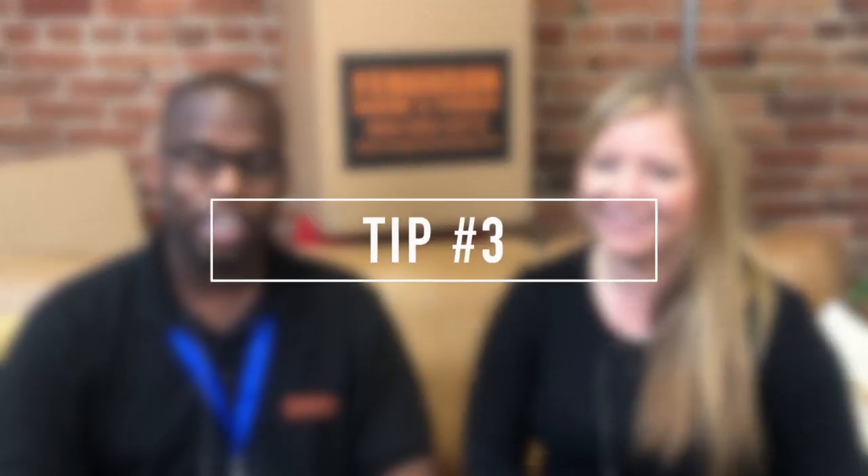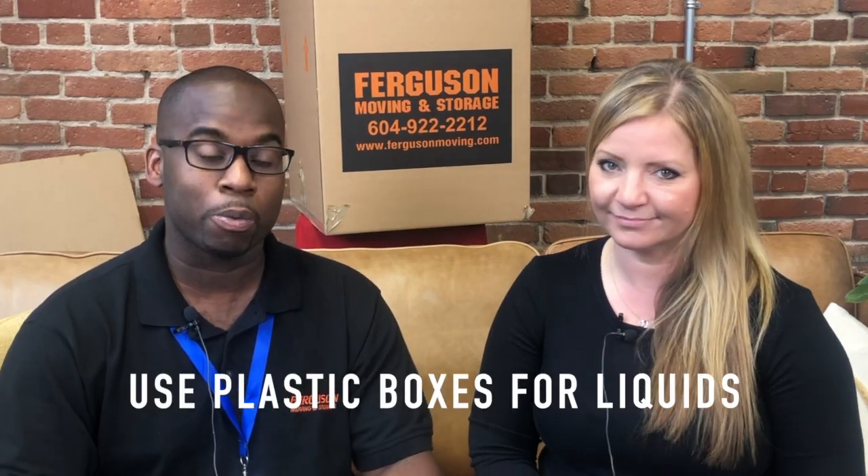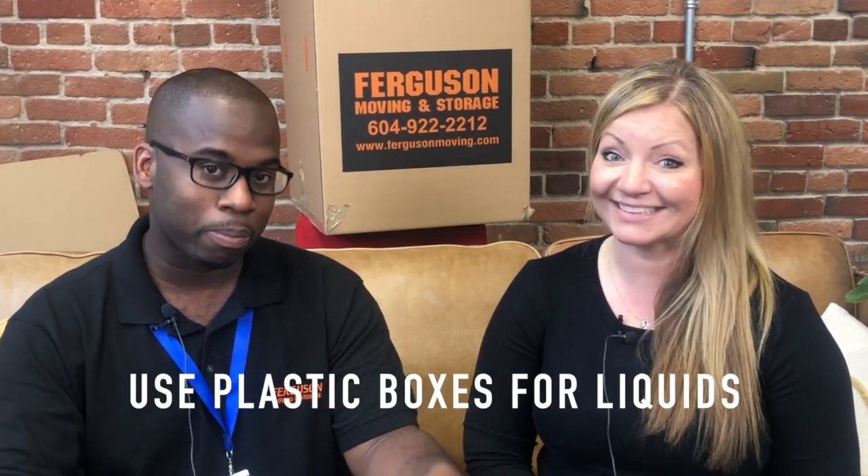Tip number three: don't pack any liquids into your shipment going in the truck or into corrugated boxes. Pack your liquids into Rubbermaid or plastic containers — frog boxes, Bungo boxes, or Rubbermaids from Walmart. The movers can help you load those into your vehicle for transport. Keep them in your car rather than the truck so that if something happens, bleach doesn't get on your clothes or vinegar, olive oil, or gasoline from the lawnmower doesn't end up on your belongings.